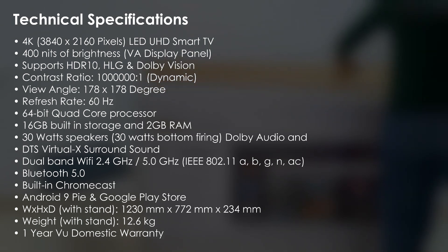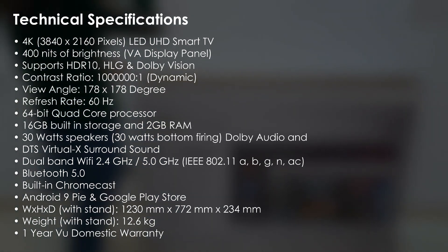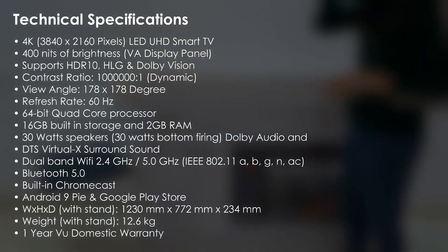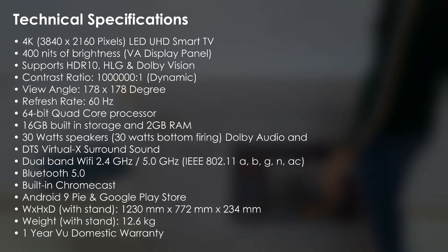It has a bottom-firing speaker with 30 watts output. Dual band Wi-Fi supports both 2.4 GHz and 5 GHz. You also get the latest Bluetooth 5.0, and it runs on Android 9 Pie OS. Apart from that it also has built-in Chromecast and screen mirroring, and you get a one-year warranty.